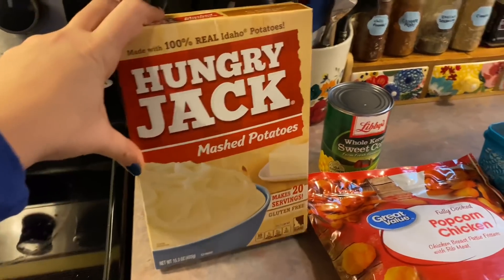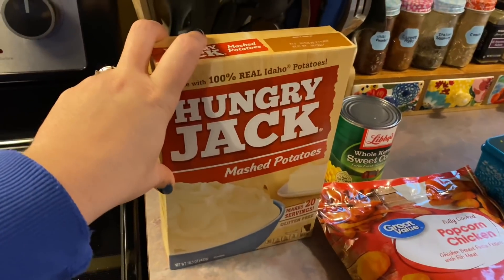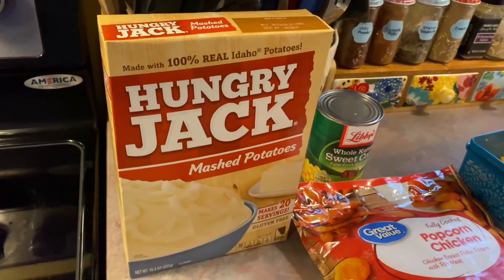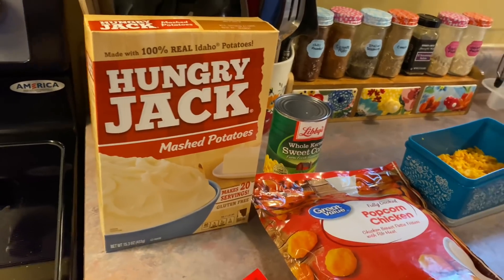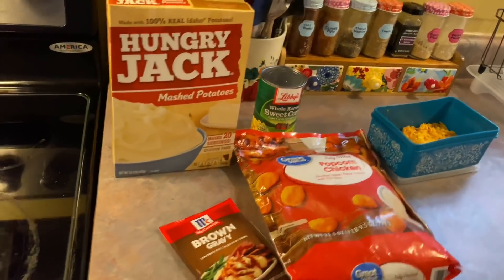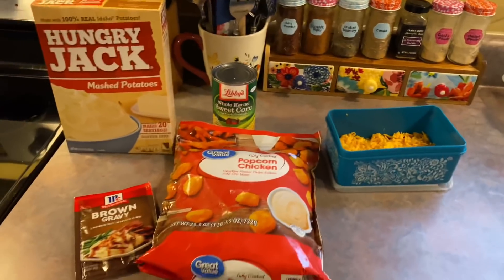I'm looking for something quick to throw together. It was funny because even when I picked these up at Walmart, Josh just kind of gave me a look — that's how you know you've spoiled your man too much. But he'll get over it, so I'm just going to throw this together and hopefully it's a hit.